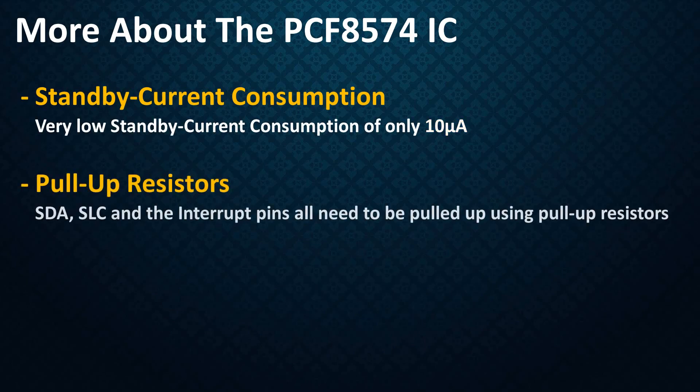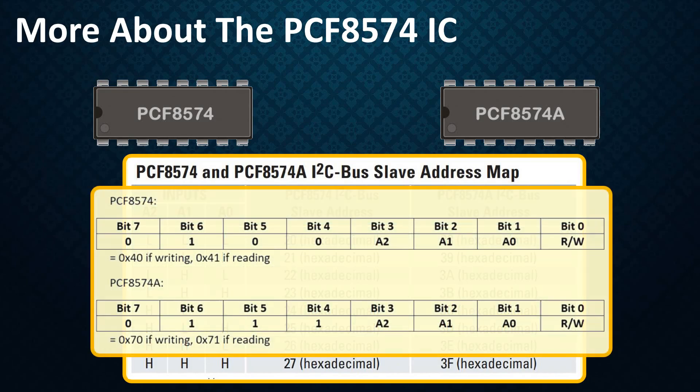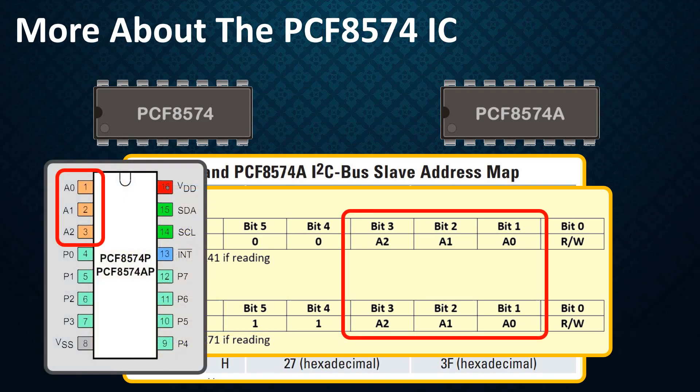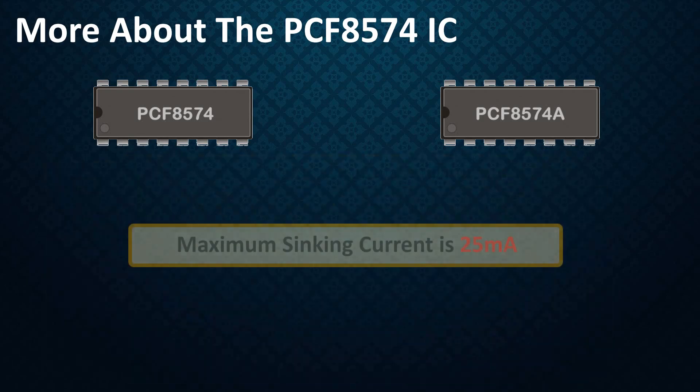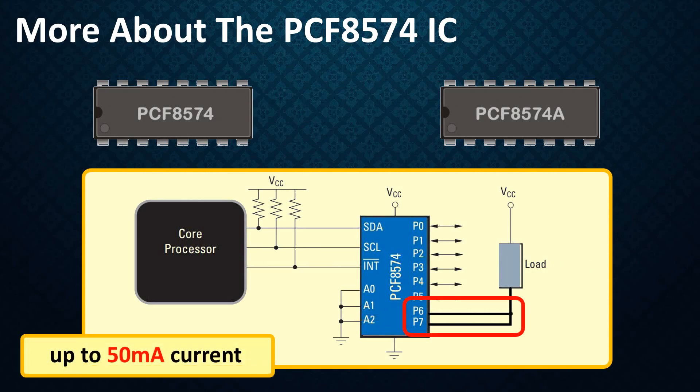The SDA, SCL, and interrupt pins all need to be pulled up using pull-up resistors. There is a second variant of this IC called the PCF8574A. The major difference is the addressing scheme: the first 4 bits of the PCF8574's 7-bit address are 0, 1, 0, 0, while those for the PCF8574A are 0, 1, 1, 1. The lower 3 bits are set by the device pins A2, A1, and A0. Both variants have a maximum sinking current of 25mA, and in applications requiring additional drive, two port pins may be connected together to sink up to 50mA.